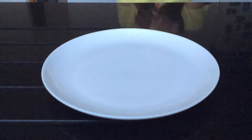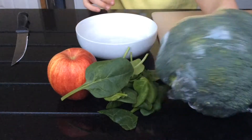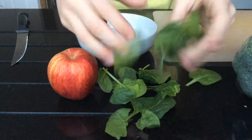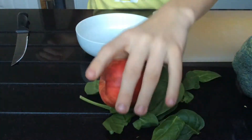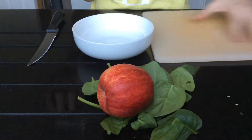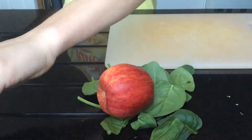Hey guys, welcome back to CHP Hamster Central. Today I'm going to be making a salad suitable for your hamster. This is going to be made out of three simple ingredients: broccoli, some spinach, and an apple. Let's get started.